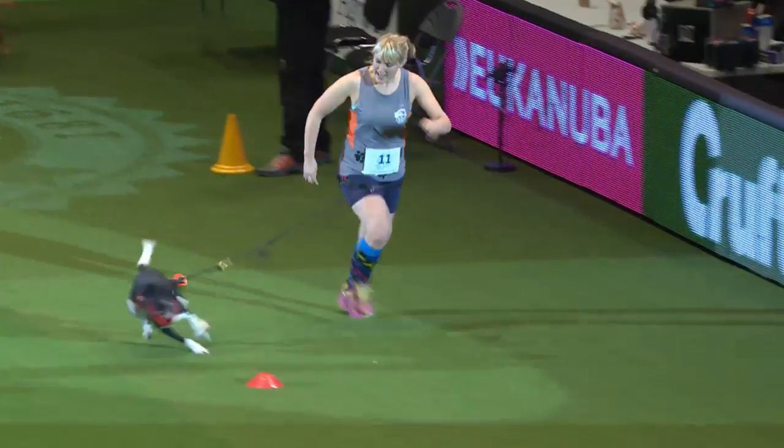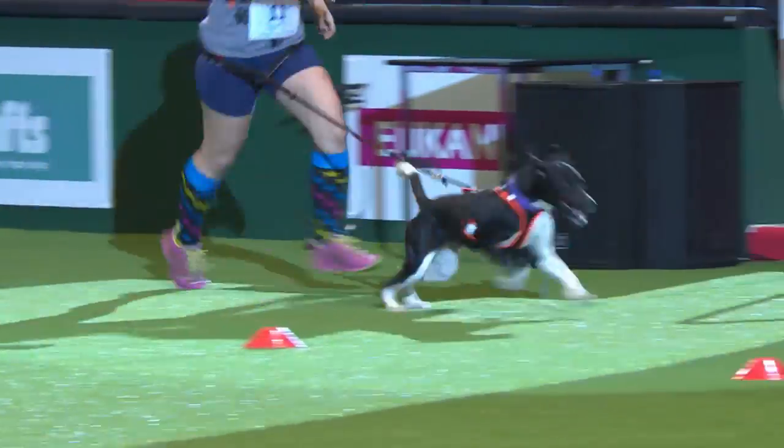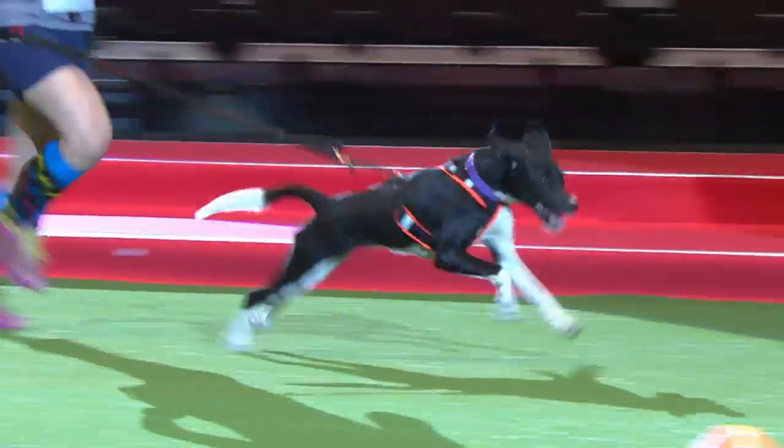Next up we've got Alice with Ruby. Ruby is a rescue dog and she's been rescued from Cyprus. And Ruby is going through the cones nicely — well done Ruby, fantastic.